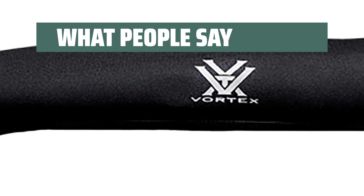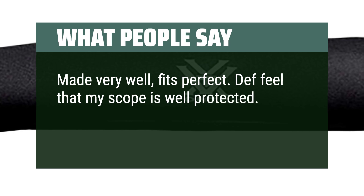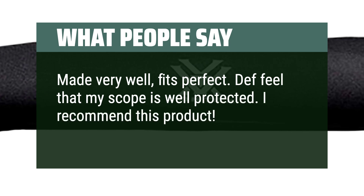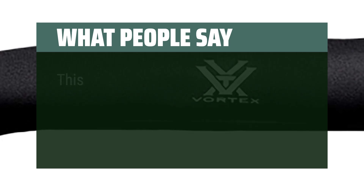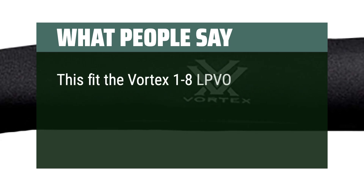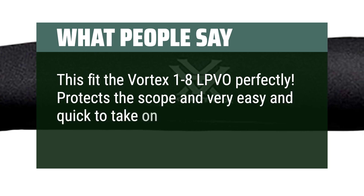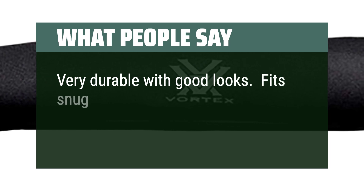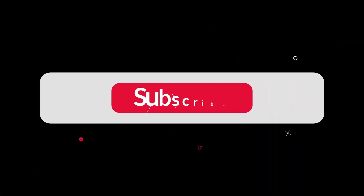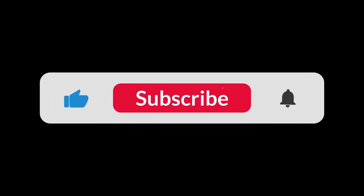What people say: Made very well, fits perfect. I definitely feel that my scope is well protected — I recommend this product. Check sizes before purchase. This fit the Vortex 1-8 LPVO perfectly. Protects the scope and is very easy and quick to take on and off. Very durable with good looks. Fits snug. You can find the Amazon purchase link in the description below. Hope this video can be helpful to you. Thanks for watching.